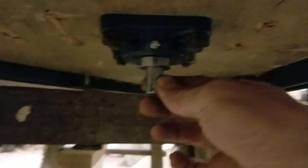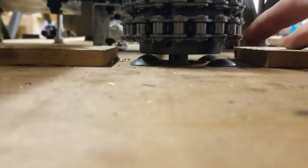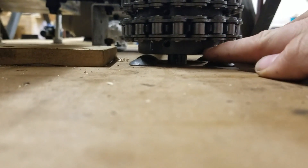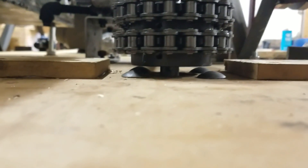I'll show you that bearing I was talking about — you can see it right there. This is the shaft that comes through, attached to the sprockets on top. This is bolted on with four carriage bolts. The reason I used carriage bolts instead of regular bolts with a washer is because regular bolt heads would be hitting the bottom part of the sprockets. The carriage bolts were low enough to clear that, and they worked really nicely.